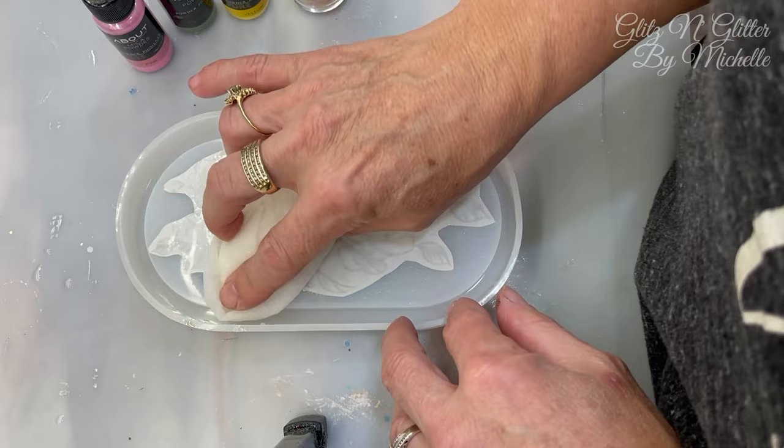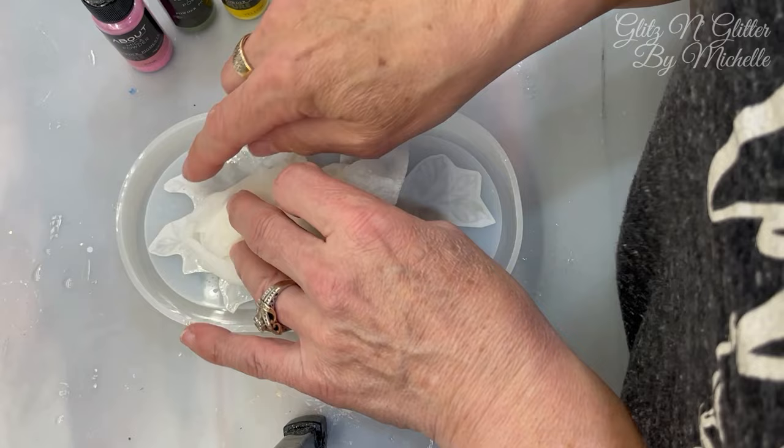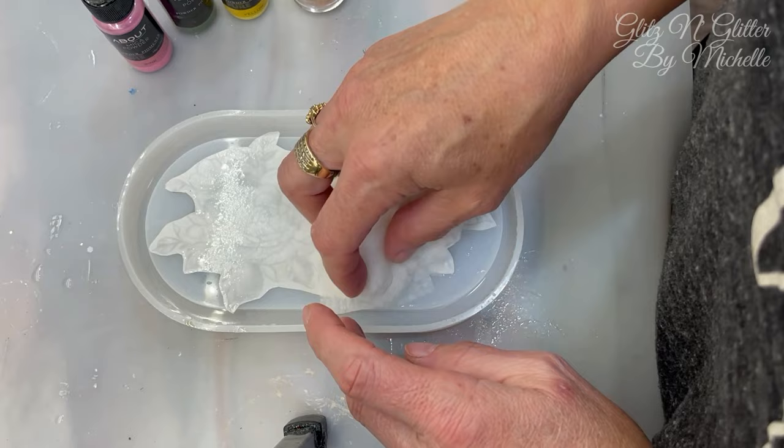Go look at that one if you'd like another idea for making trays. We're just going to soak this until it peels off — I don't know exactly how long it takes but it doesn't take that long. Then you're going to want to dry your mold the best that you can.